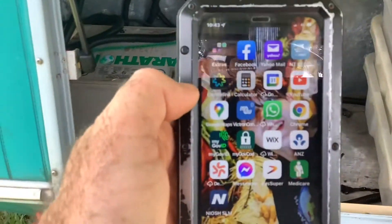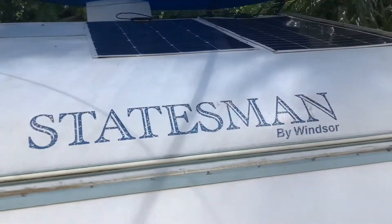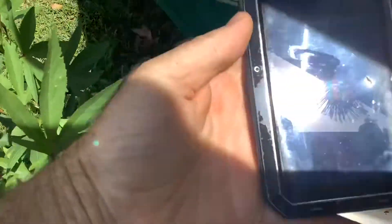All right, so here's the test. Our Victron gear is in there. We've got the eBay panels up there — eBay panels. Let's just open it up really quickly and get this in view on the Victron.